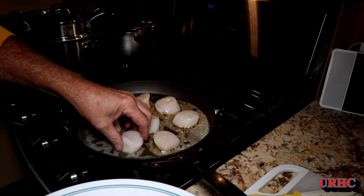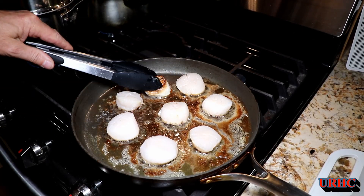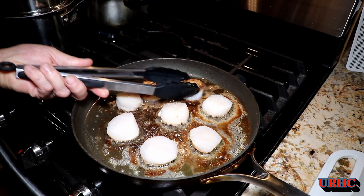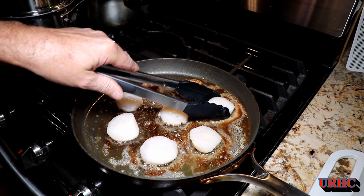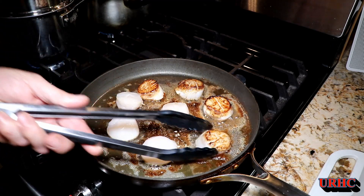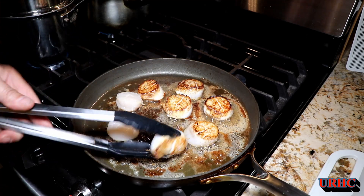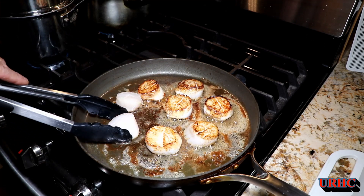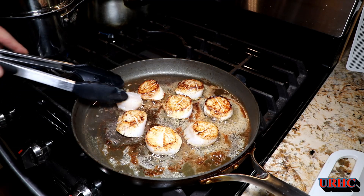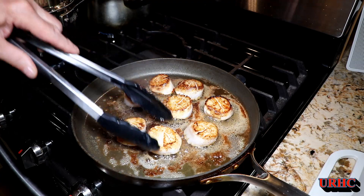I'm just going to cook these scallops up quickly. I get the pan as hot as I can and do them two to three minutes per side depending on how big they are. You don't want to overcook them because they can turn rubbery, and you don't want to undercook them either. It only takes a couple of minutes to put together.